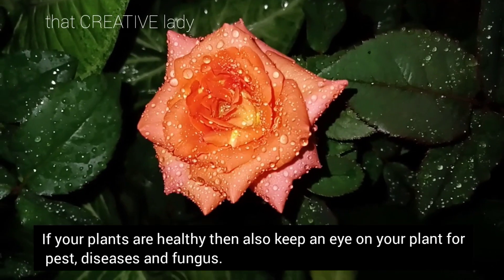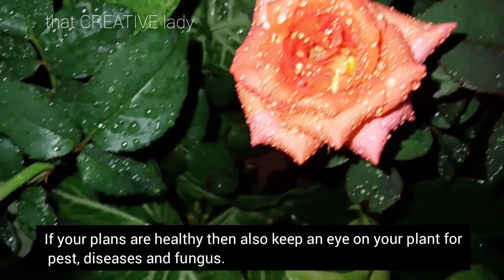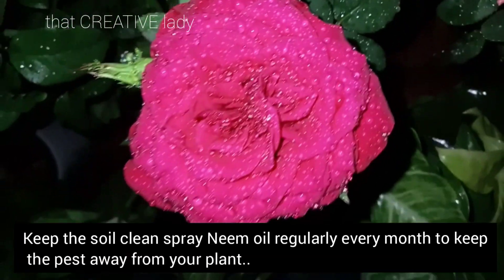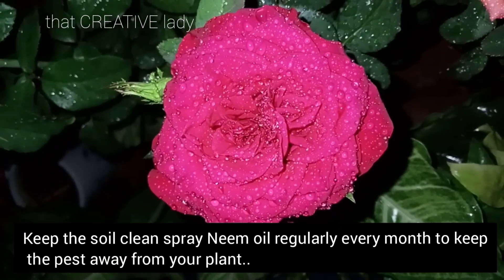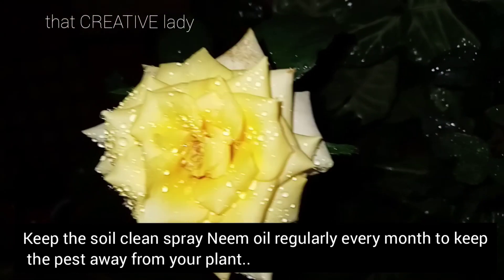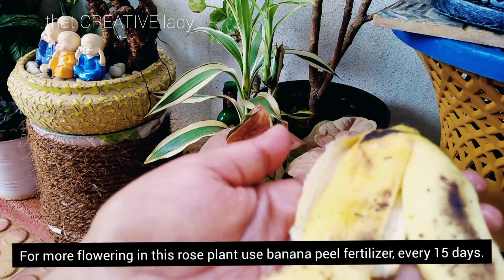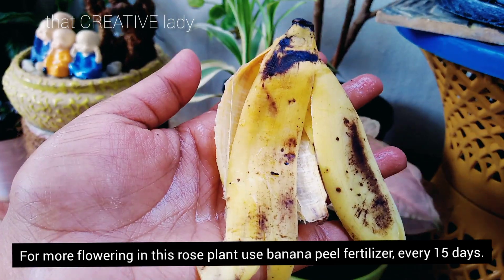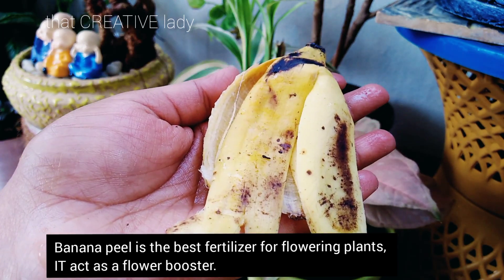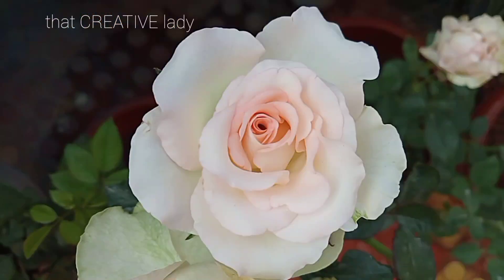इस आपके plants healthy दिख रहे हैं तब भी आप regularly अपने plants को pest के लिए check करते रहें। Diseases और fungus attack बहुत easily हो जाता है rose plant में। तो इसका simple solution है कि monthly once neem oil का spray कर देते रहें, तो ये आपके plant को pest से दूर रखेगा। और अपने plant को always flowering रखने के लिए इसे regularly every 15 days में banana peel fertilizer देते रहें, क्योंकि banana peel is the best fertilizer for flowering plants।